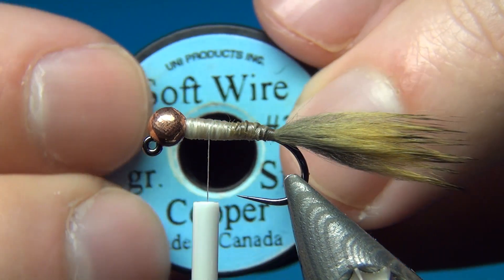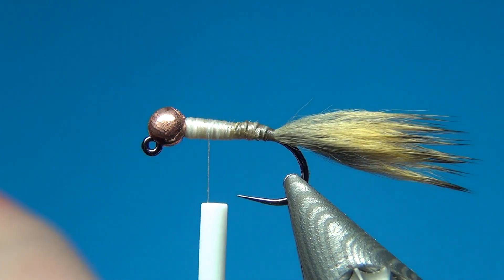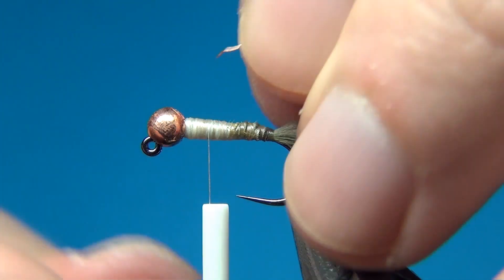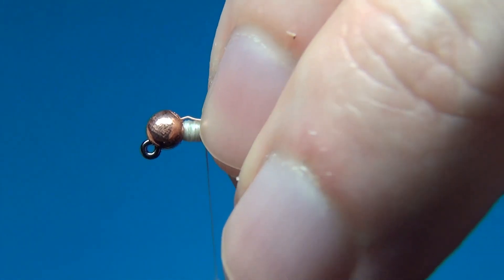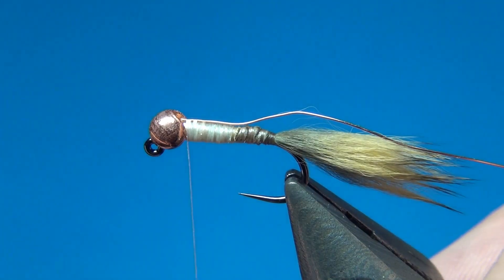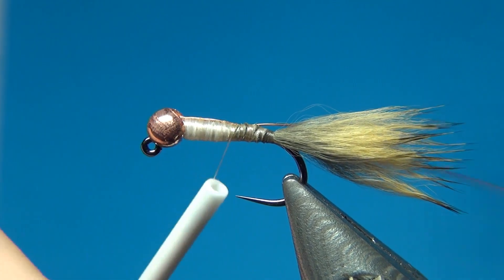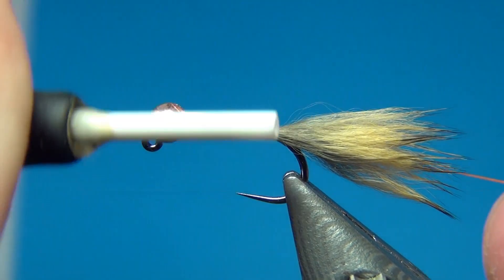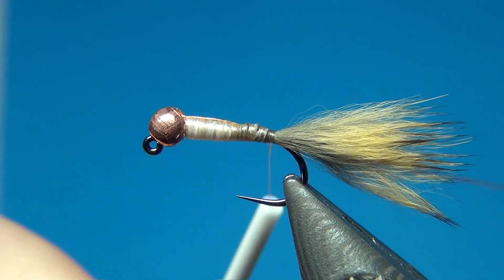The next material is the rib — some soft wire from Uni, the 'inside small' in copper. The small size works well for sizes 12 and 14. I push the wire up inside the bead to keep it in place, since thicker-bodied flies tend to have the wire move around when you start tying. Pushing it inside the bead is a neat trick to make that problem disappear. Then take it down to where we tied in the tail and leave it for now.